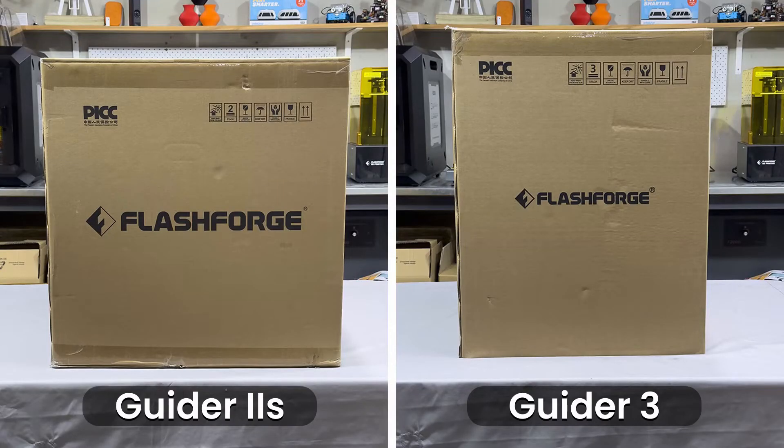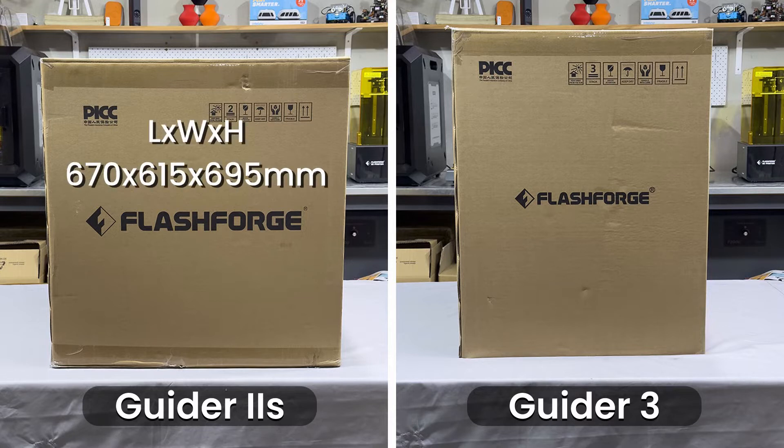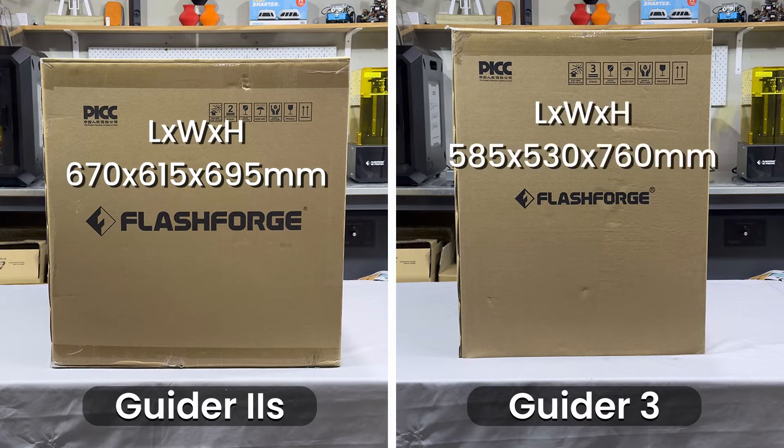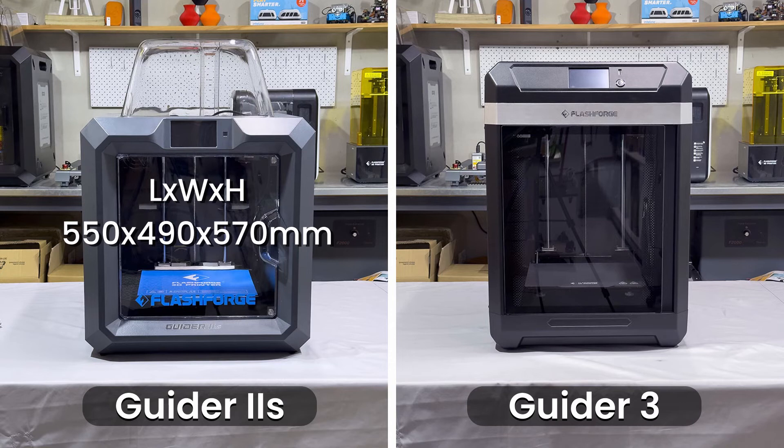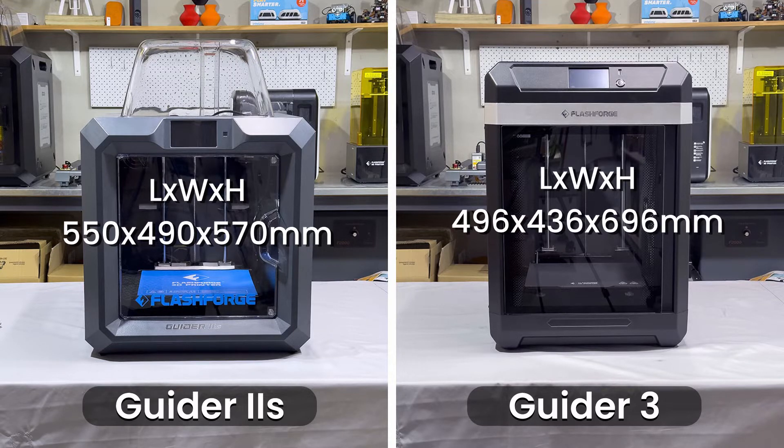The first thing you'll notice is that both boxes are fairly large in size. The Guider 2S version 2 box is cube-like at 670 by 615 by 695 millimetres, whereas the Guider 3 box is taller and more rectangular at 585 by 530 by 760 millimetres. Now that the printers are out of the box you get a better idea of the size difference — the Guider 3 is indeed taller. The Guider 2S version 2 measures 550 by 490 by 570 millimetres and the Guider 3 measures a slightly taller 496 by 436 by 696 millimetres.